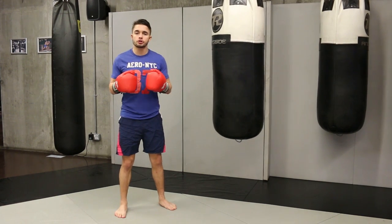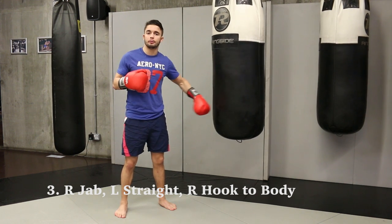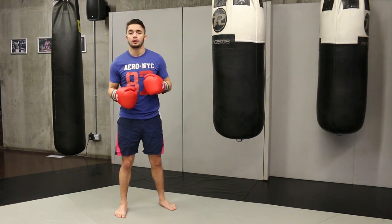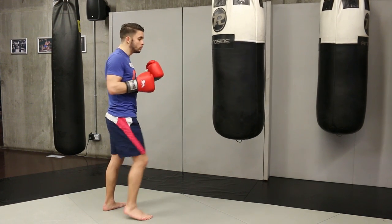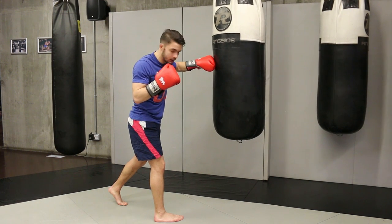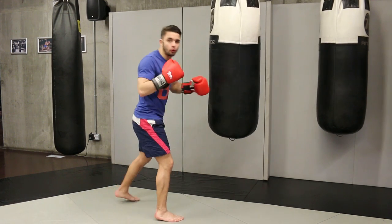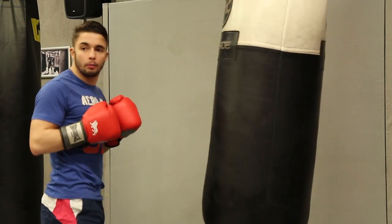The next combination is also quite simple. You want to start on the head and then go down to the body, because when you do something towards the head, he's going to bring his hands up and that leaves his body quite open. So what we want to do is throw a one, two to keep busy up at the head — and then look: his body is quite open for me now. So I throw straight to the body. And then you can slip, slip, roll, go out.